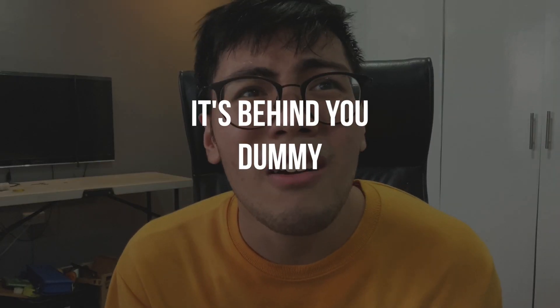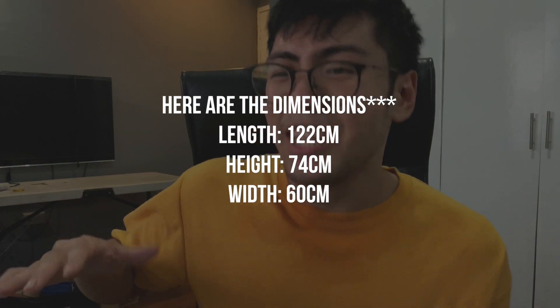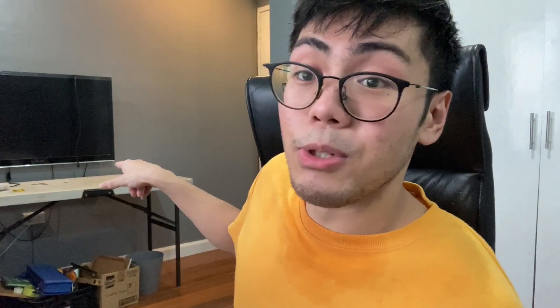So my old table was a Lifetime table, and that Lifetime table is pretty good — it's the foldable one, it's 150 cm. But I just wanted to upgrade because it was kind of too high for me. As you can see, that's the table right there, and it's actually too high for me.